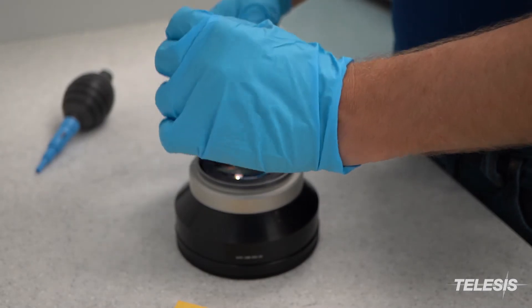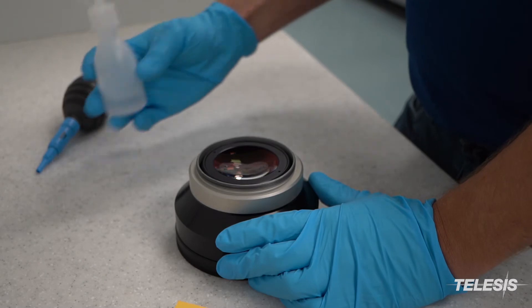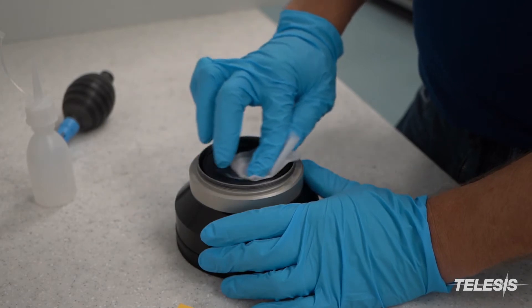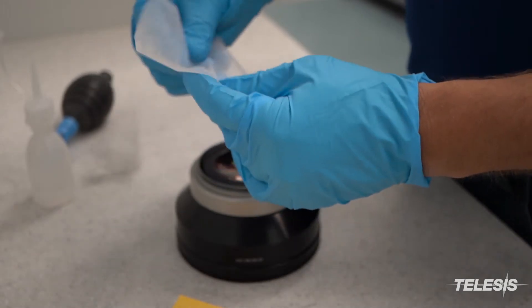Apply the isopropyl alcohol directly to the lens. Take a lens cloth, fold it, and use that to wipe away any foreign material. Use multiple lens cloths, especially if the lens is dirty.